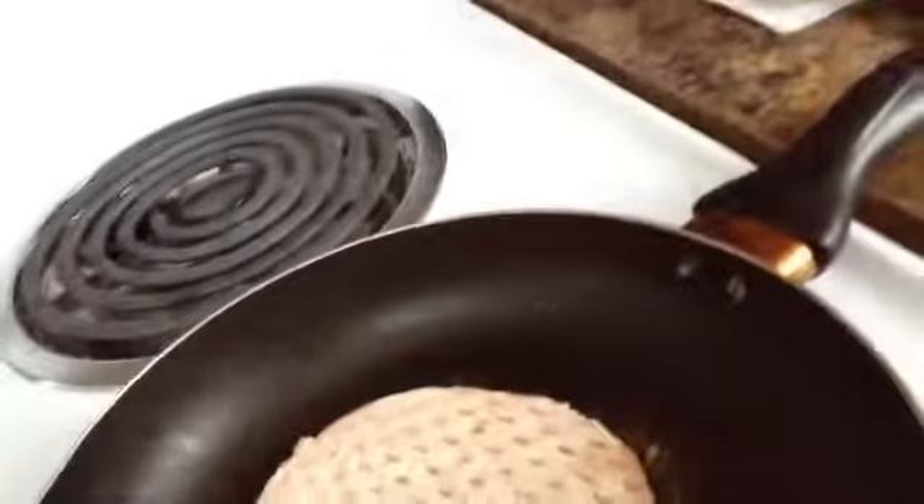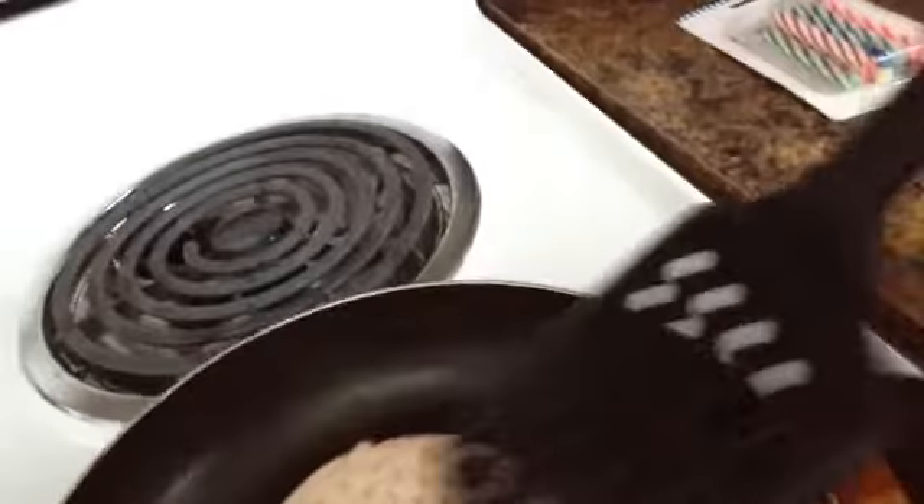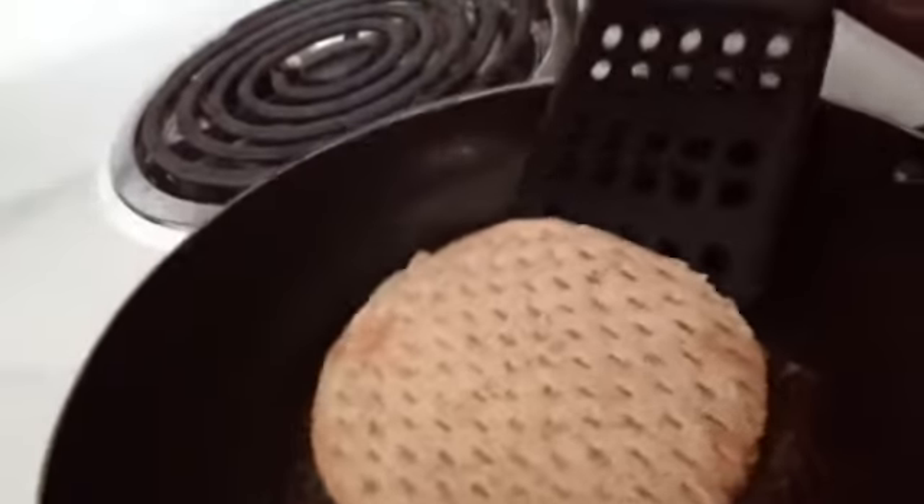So now you just put your stovetop to six with your pan and put your burger on. And what I usually like to do, I usually try to peel it off like that and look at it.